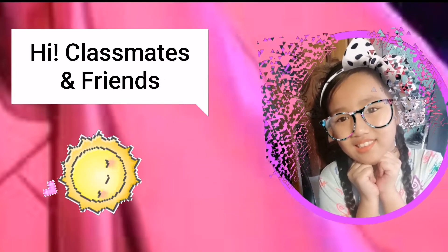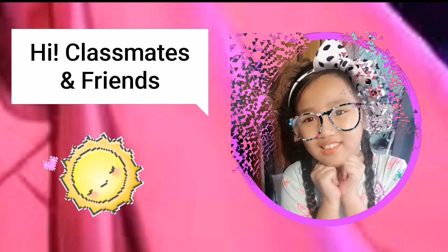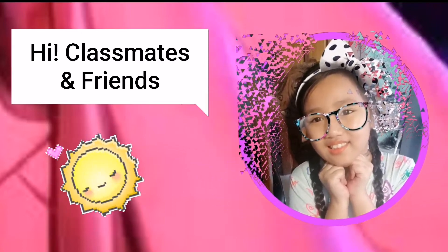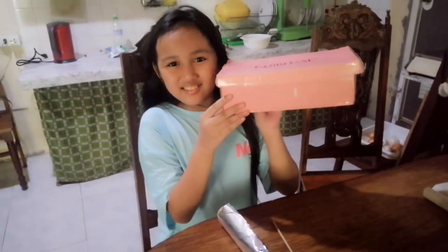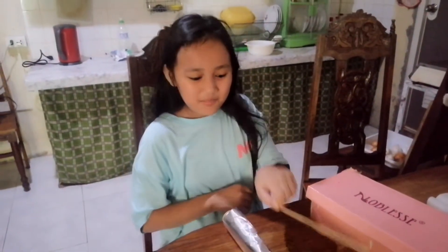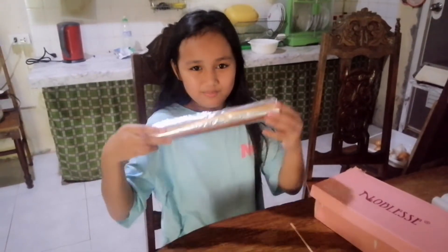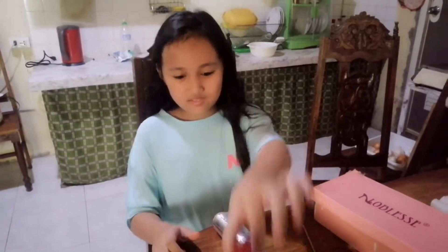Hi classmates and friends, today I will cook a hot dog using a DIY solar oven. For this activity we need a shoe box, barbeque stick, aluminum foil, and hot dog.